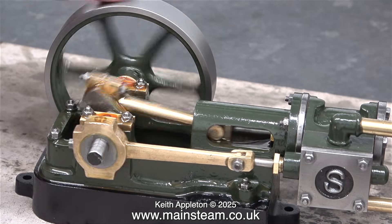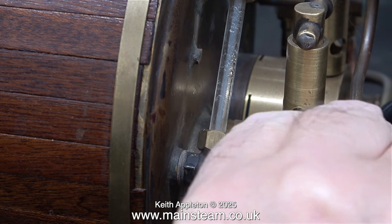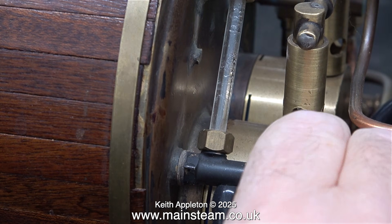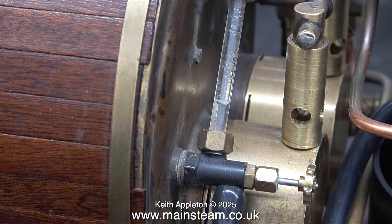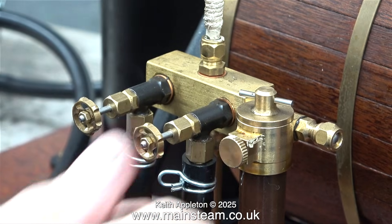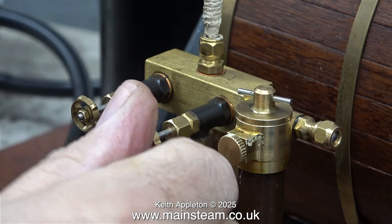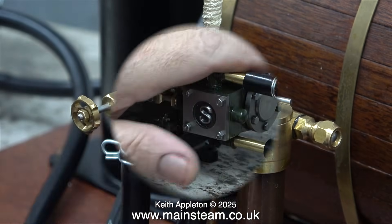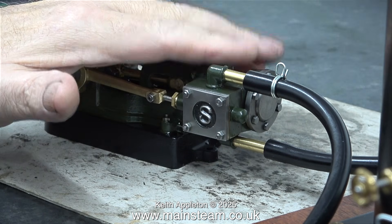It's just a waiting game now until the pressure builds. What I'm doing here is opening the blow-down valve on the water gauge to release some water from the boiler. I'm not releasing much, but with less water it should raise steam quicker. The valve on the turret is fully open so any steam will go straight to the engine cylinder and warm it up.